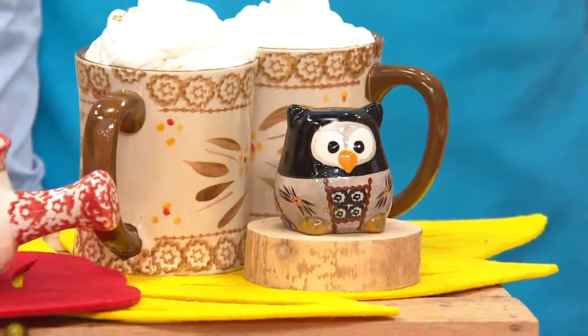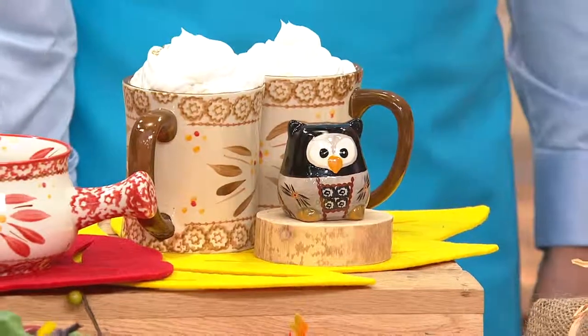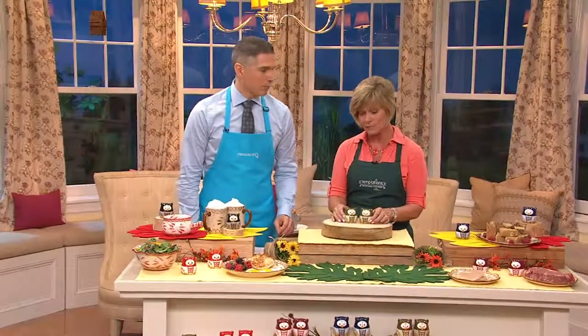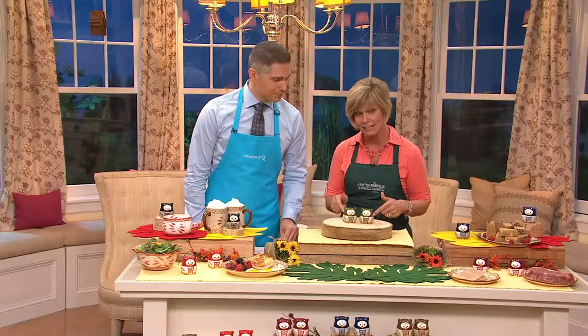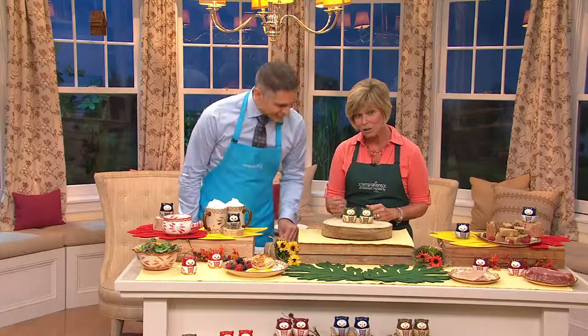Some of us don't want to say goodbye to summer, but we are saying hello to fall and the gift-giving season, and this is a fantastic gift. Maybe pick up a couple different sets of our owls. They're two and a half inches tall. And what I love is that they're hand-painted. They're stoneware, but the little beak and the little eyeballs are all different and unique to each set.